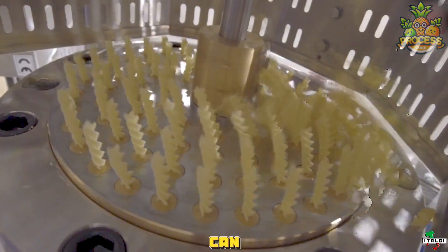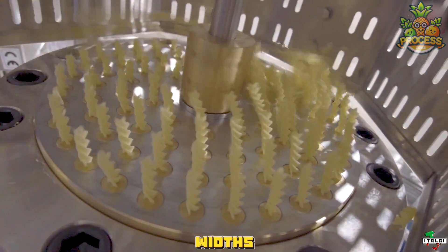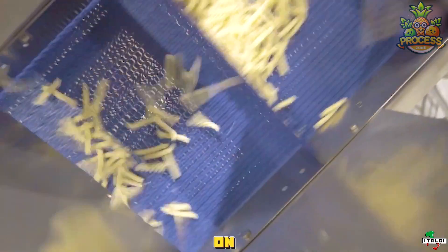The blades can be adjusted to cut the pasta sheets into different widths and lengths, depending on the type of pasta.